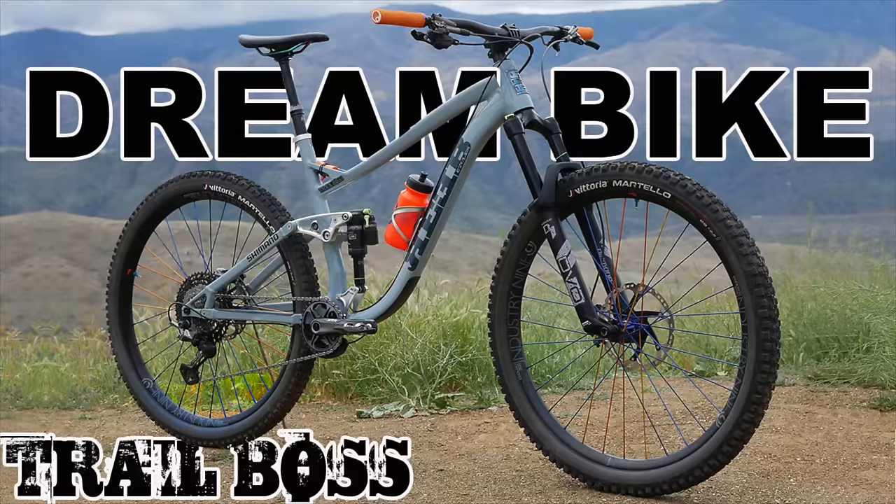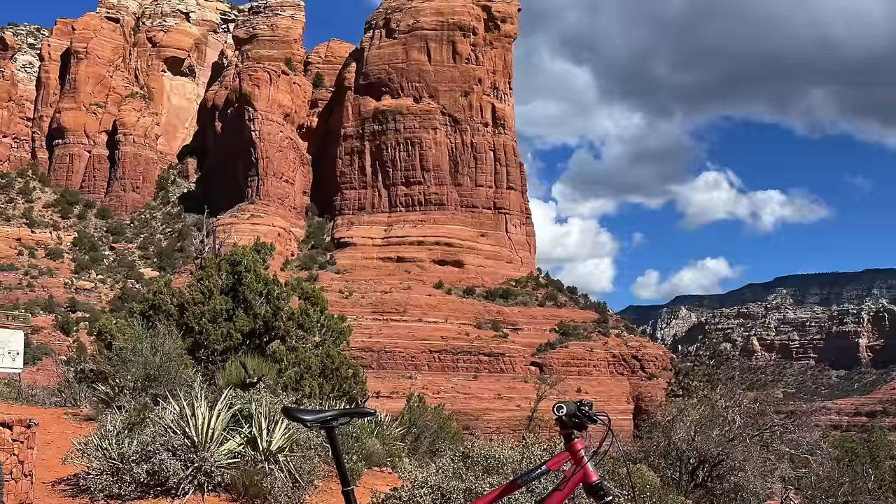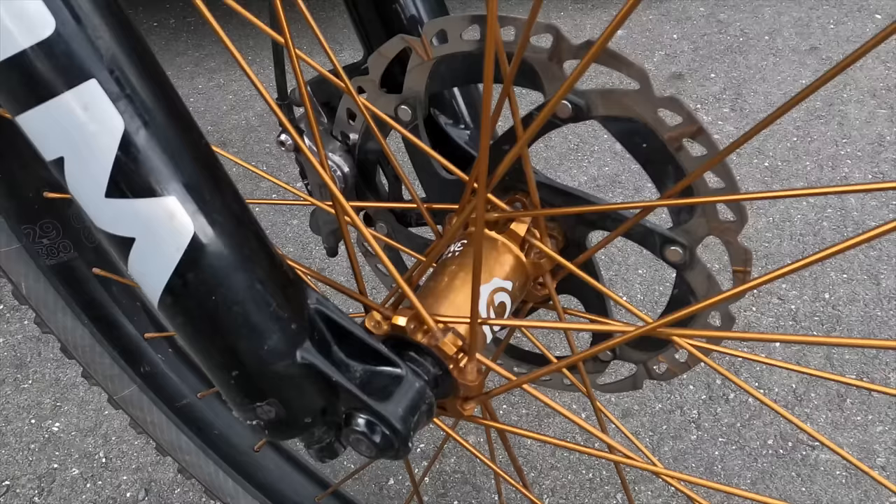I had a ton of fun riding that bike all season long, hammering the heck out of it. At the end of the year I took it apart to do some service, and all the bushings, bearings, and everything was in great shape. As a pro rider we're so used to getting new bikes, but what better way to help build customer confidence than to stand behind the product and keep it rolling into a new season. The color scheme I chose was this cool raspberry frame with bronze limited edition Industry 9 components.